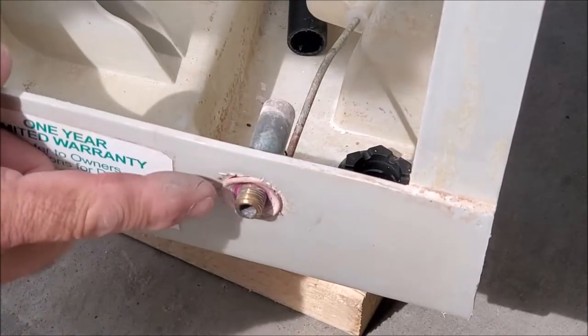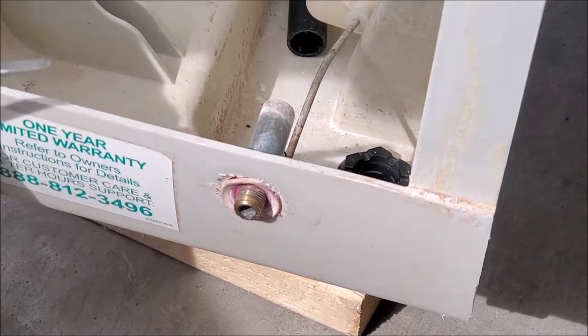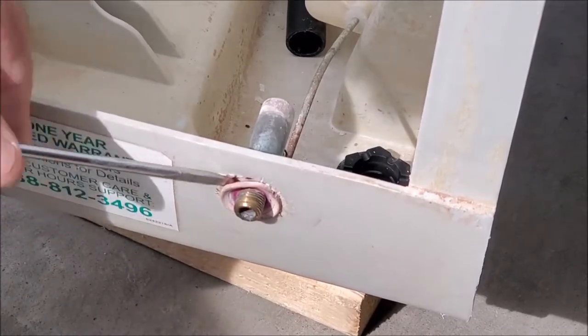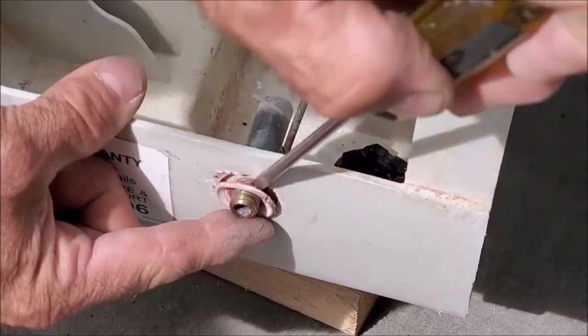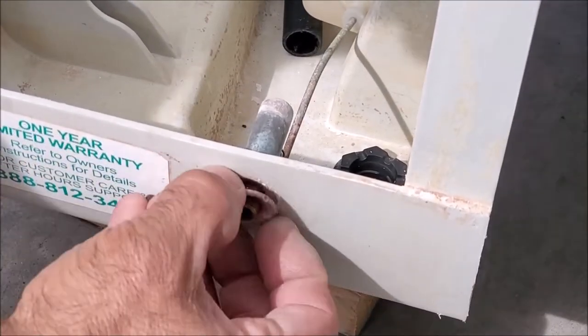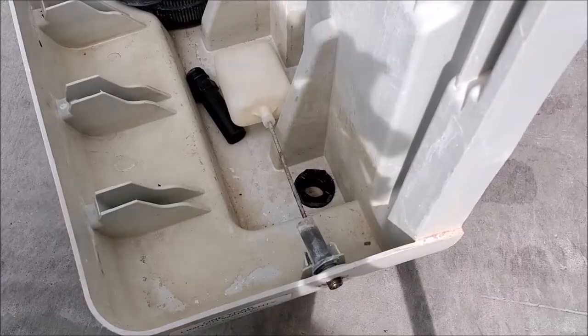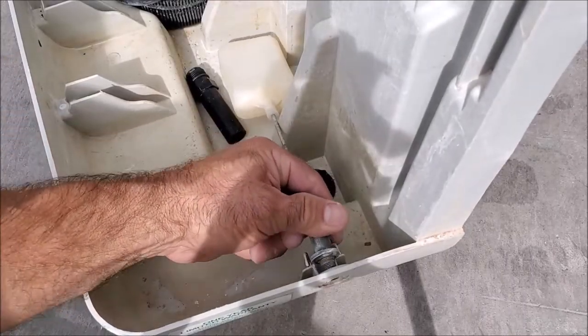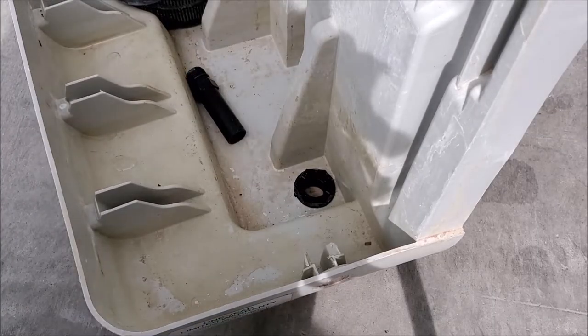Then we have a collar that we need to remove over here. Take a flat blade screwdriver and go ahead and pry around it — be careful not to break it because you're going to want to reuse this. Now we're able to slip that off and go ahead and slip out the float. Now we're ready to install the new one.